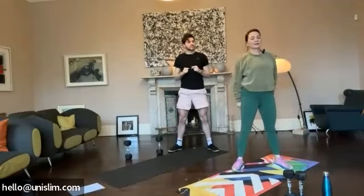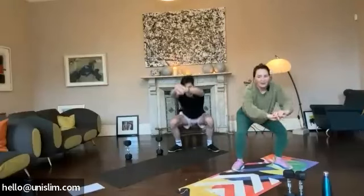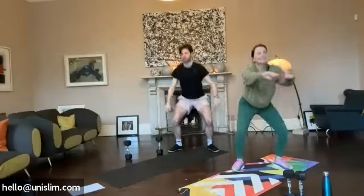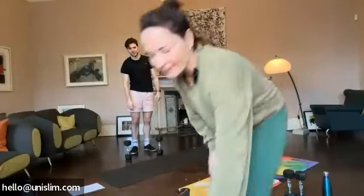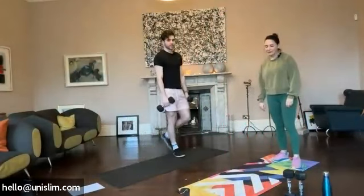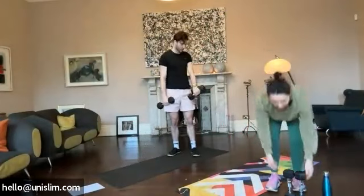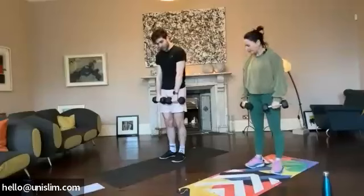Really going to have a nice challenging workout today, guys. We are in the bottom of the line. Is there a way to keep the screen on? No. Okay, cool. All right, so we're going to go into our 40L. We're going to grab some weights. Weights by your side and working the right muscles.